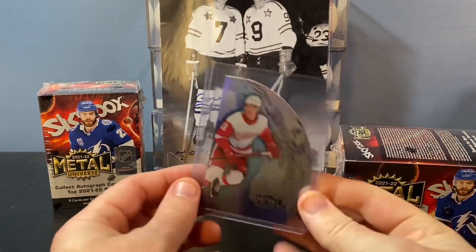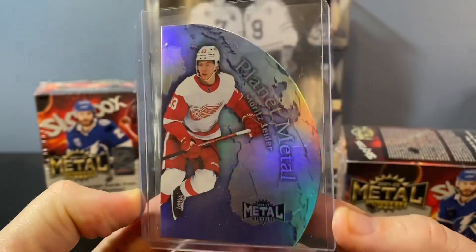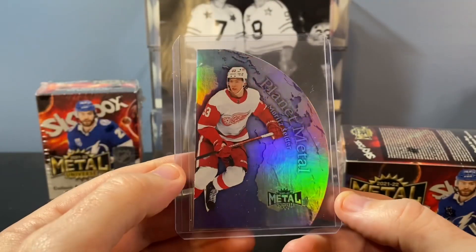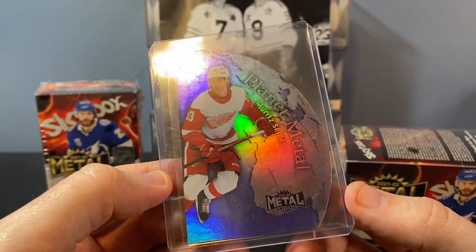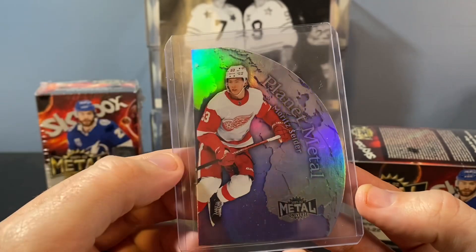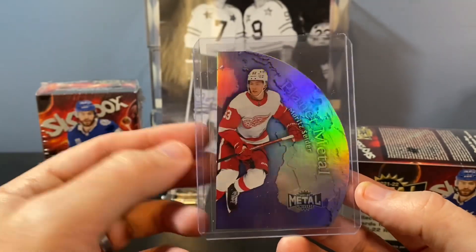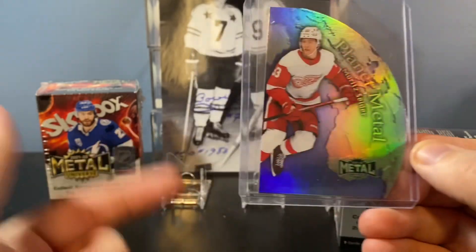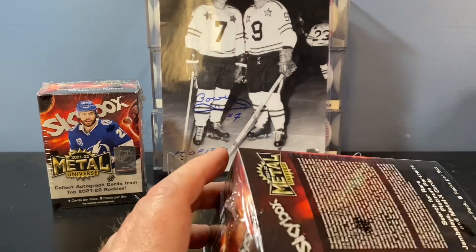Let's take a look and review this product. I actually bought one of these on eBay for a couple bucks — it's the Moe Sider Planet Metal. I'm really excited about these inserts. I love die cuts. They have the Lucas Raymond as well and I'm hoping to pull one. I'm also looking for the Caulfield and the Zegras to go along with it. Other more rare inserts would be super cool to pull — I would love that.